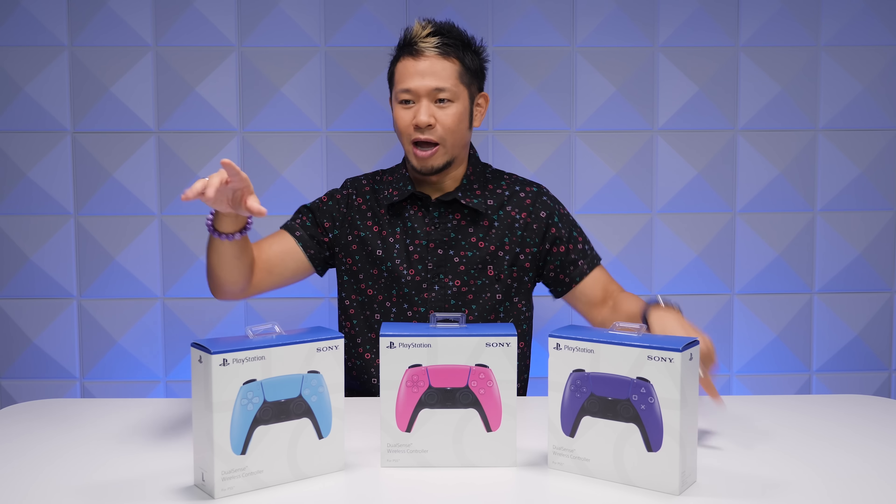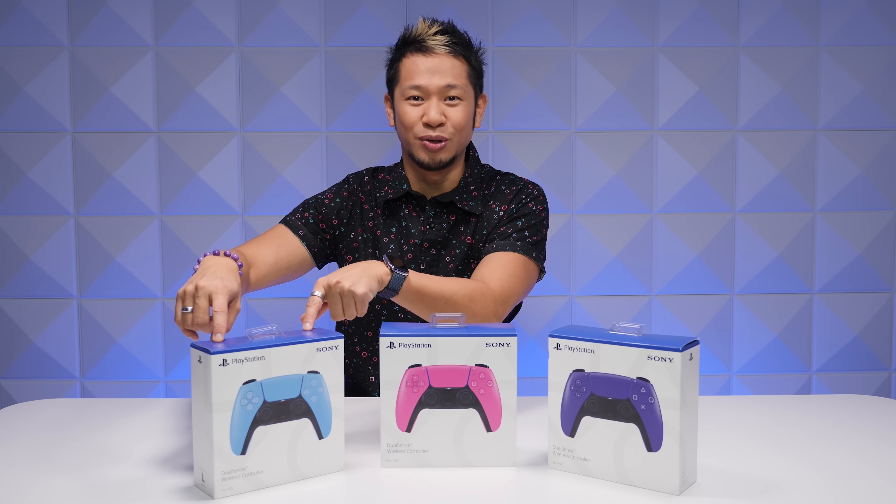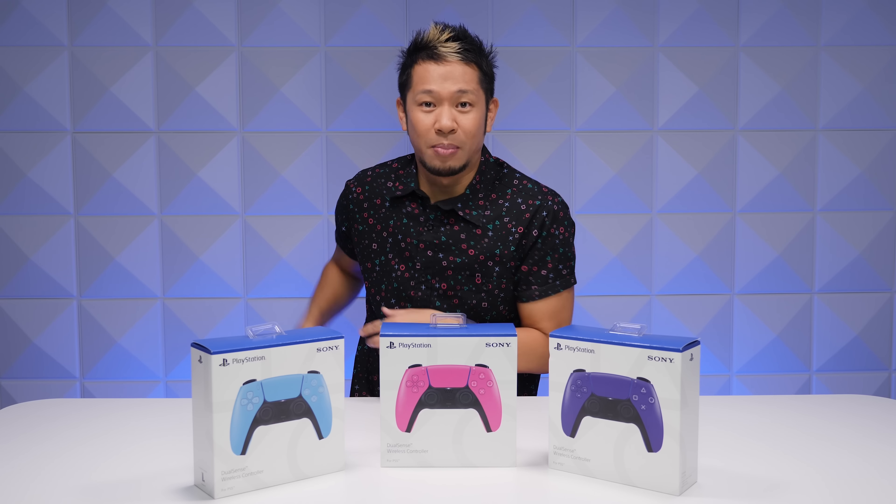Looking at them right here — from my right to left, your left to right — we got the starlight blue, the nova pink, and the galactic purple. You came here to watch an unboxing!